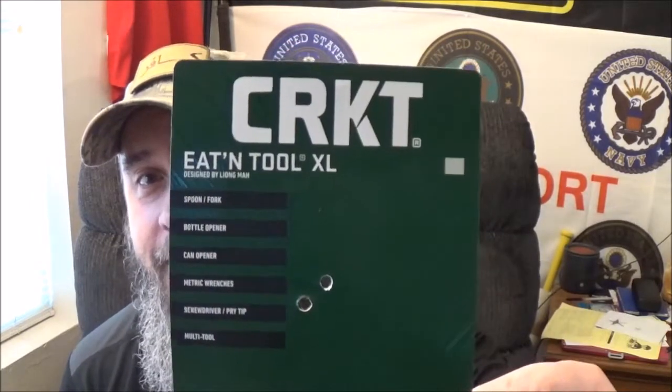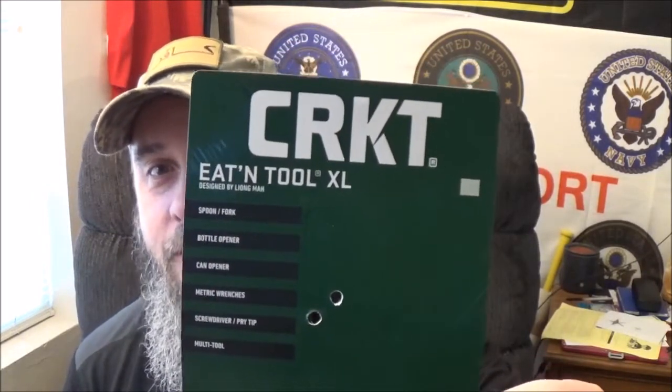Alrighty guys, as you saw by that opening, it's sporking time — spork up and get it going. Today we're gonna take a look at the CRKT Eatin' Tool Extra Large. Now I know this may sound familiar — we took a look at one of these a while ago by legendary knife designer Leon Ma, and I hope I said his name right.